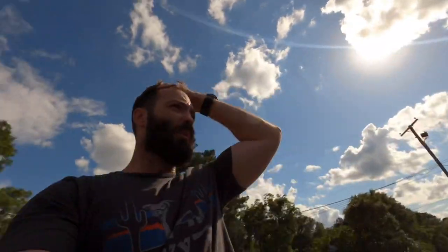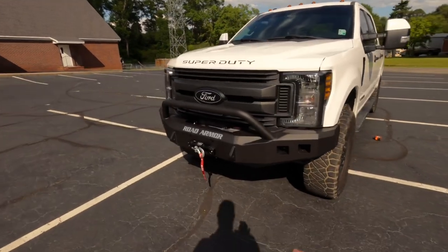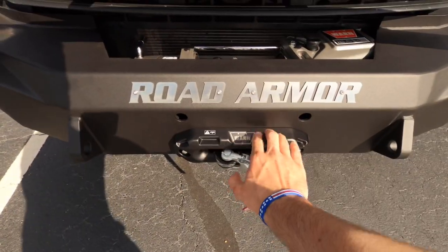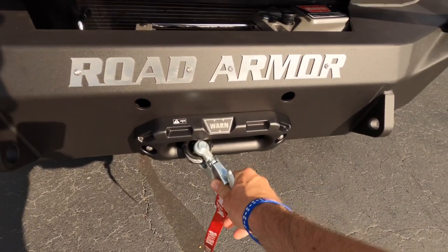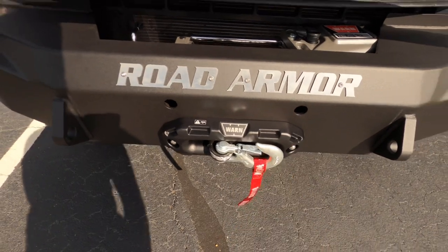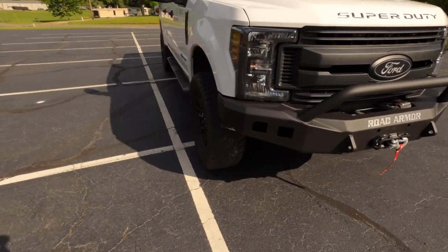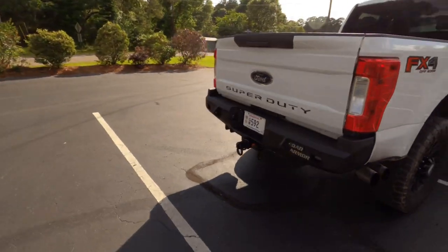Just got done with a workout, right before that I picked up my truck. I'll do a quick video to show what it looks like and a more in-depth one later when I wire up the lights and everything. Officially have no more chrome. Got the Road Armor front Stealth bumper, the Warn 16.5 with synthetic rope, and the Warn Epic fairlead in black. The Warn Epic hook is on back order — they said it'll be in within the next week — so I'm just using this one for now. I also got the rear bumper.